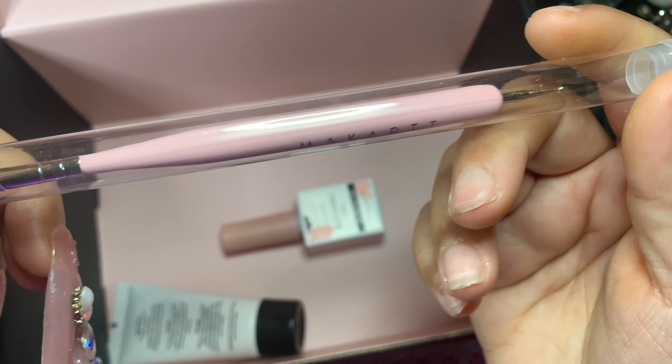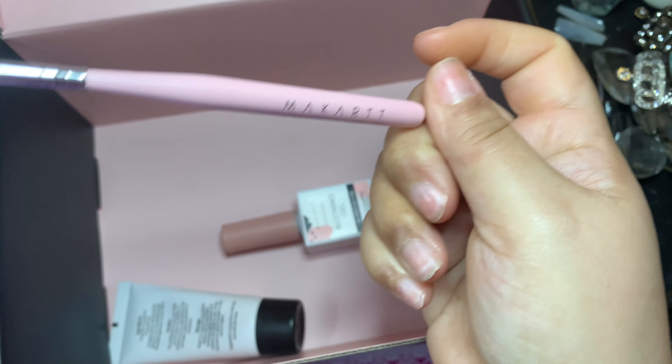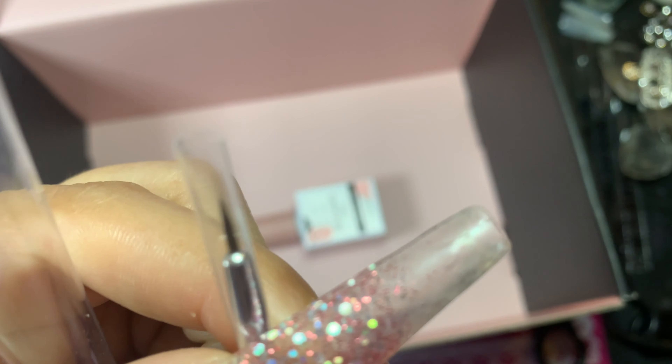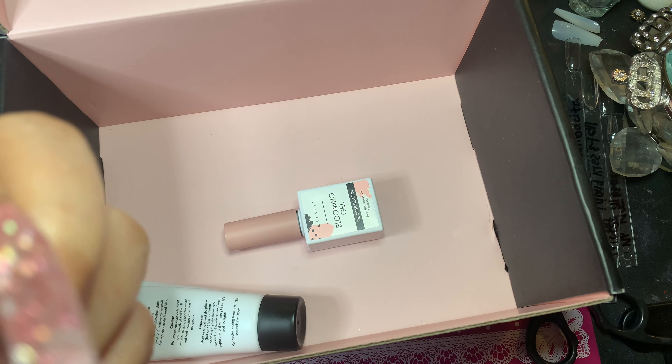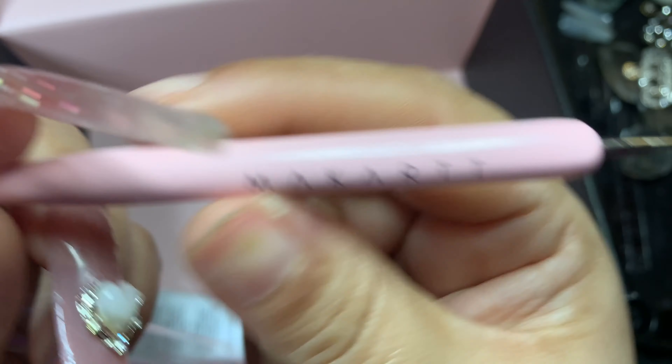Here's the MyCart brush — it's a brush and a dotting tool, so it's for nail art. It's really, really nice and a cute dotting tool. I love the pink.